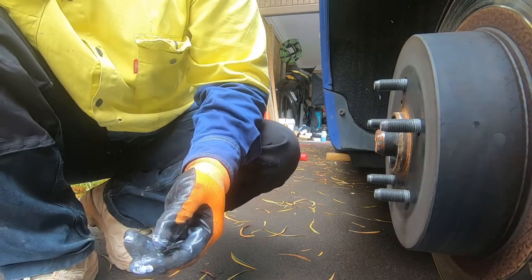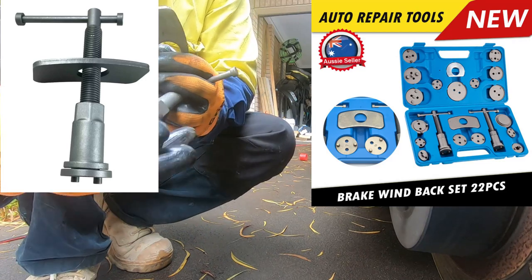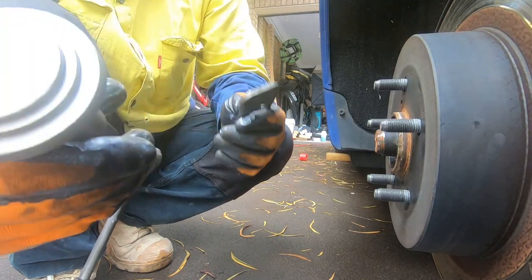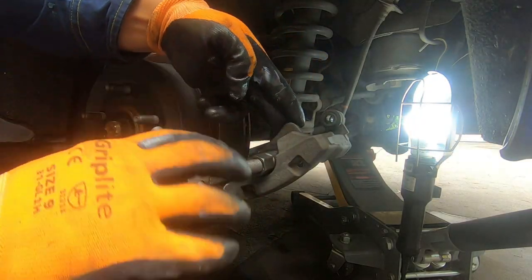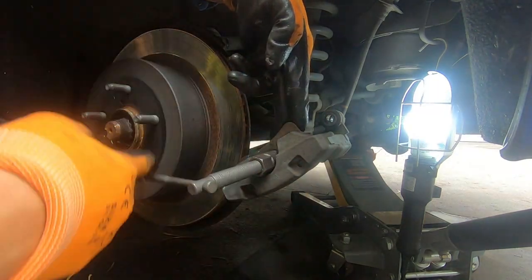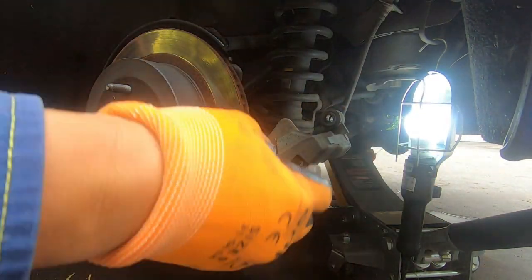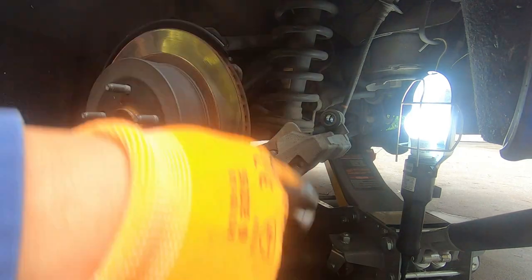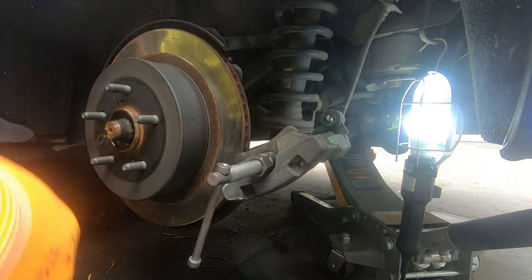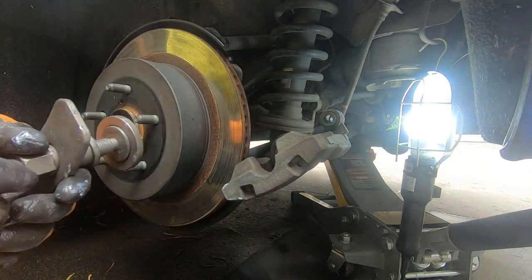We'll also remove our 19mm bolt and put some grease on it too. For pushing the piston back in, you don't have to use this specific tool — you could just use a G-clamp. But I use this tool: put it in here, and then turn it until it pushes our brake caliper piston all the way back in, so we have room to put our calipers back in. Note it's reverse thread, so you go counterclockwise to push the piston in and clockwise to pull it back.